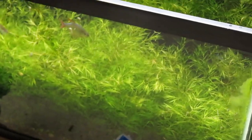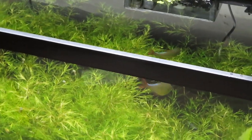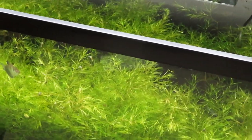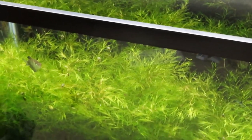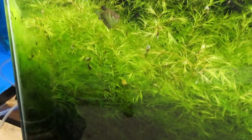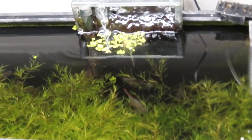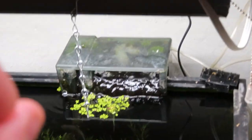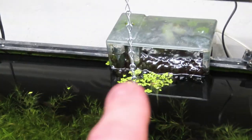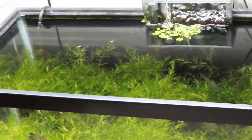This 20-gallon tall has one Colombian tetra and six black skirt tetras. This was a breeding project — I'd still like to get them to breed, but I need to replace the filter cartridges on my RO/DI system to make that happen. The tank is full of najas grass, which I really don't mind because water quality is absolutely fantastic. My hang-on-back filter looks rough, but I never have ammonia issues in this tank.